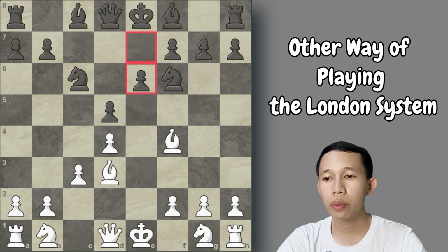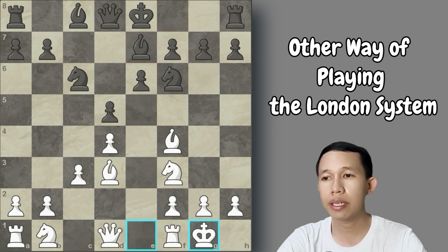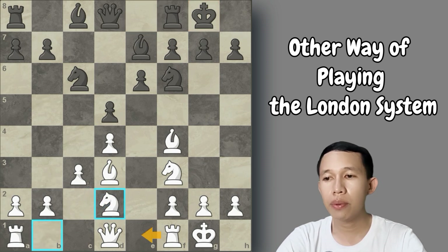If Black plays e6 to develop and castle kingside, we play knight to f3 — the idea of the London System — ready to castle. If Black plays bishop to e7, we castle our king and Black also castles. In this position we continue with knight to d2, and the e1 file is available for our rook to develop. Our pawn chain is very strong and cannot be destroyed immediately.